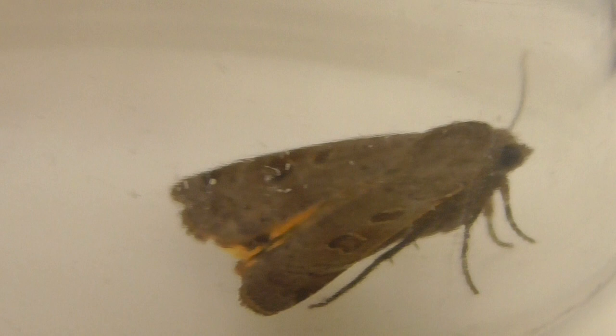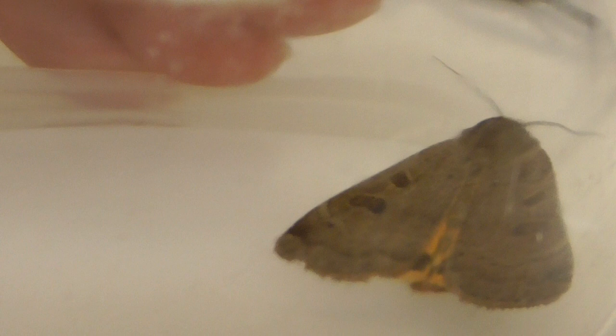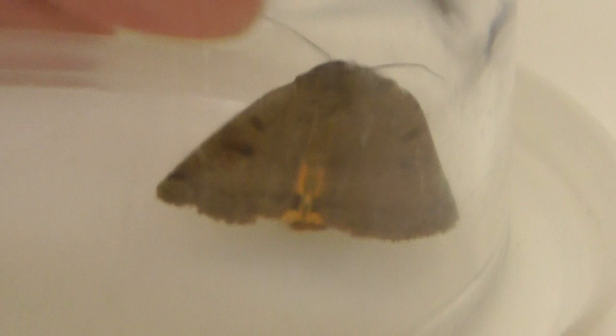You can see that beautiful colour — it's more orange than yellow, but it's called a yellow underwing. I'm pretty sure that's right. And if it starts to fly, you'll see the wings it's got underneath there — really beautiful colour.